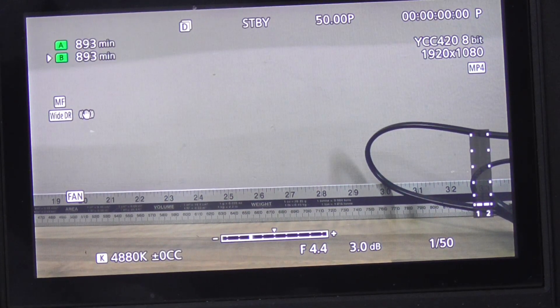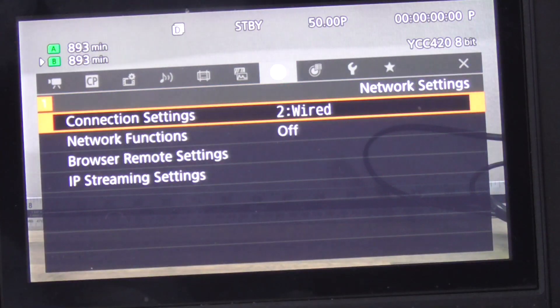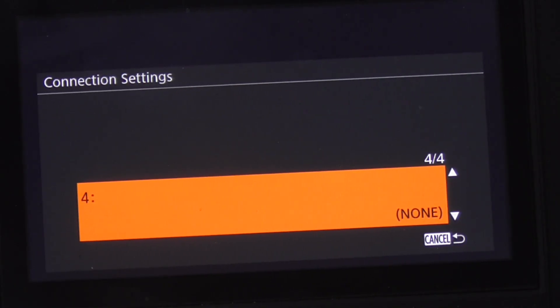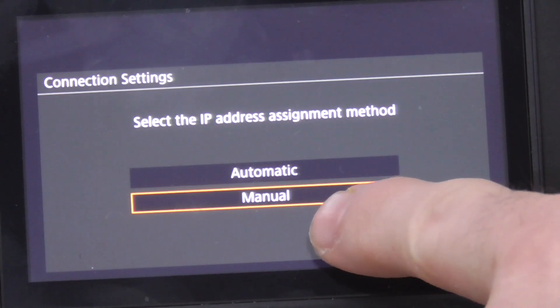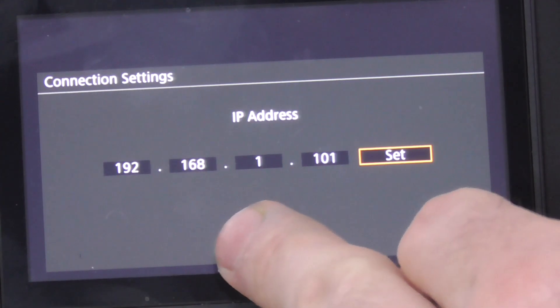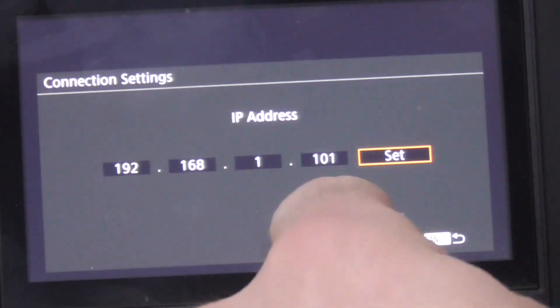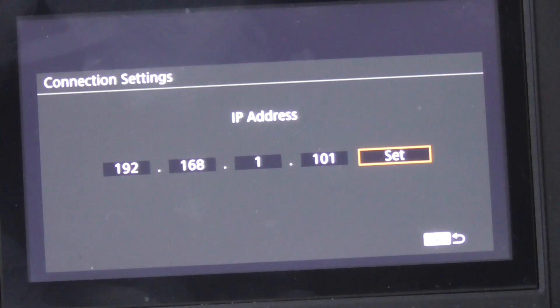First, go into the camera menu and navigate to the network settings. I'm going to connection point number two, which is Ethernet. Edit that, choose Ethernet, and set it to manual. The gateway IP address of my 4G router is 192.168.1.1 — yours might be different, so check. I've chosen the camera IP address as 192.168.1.101.